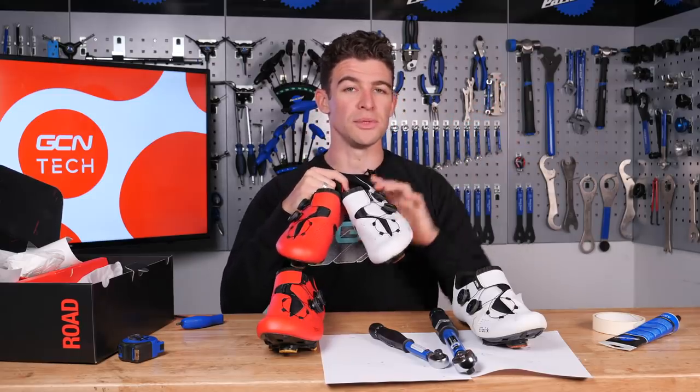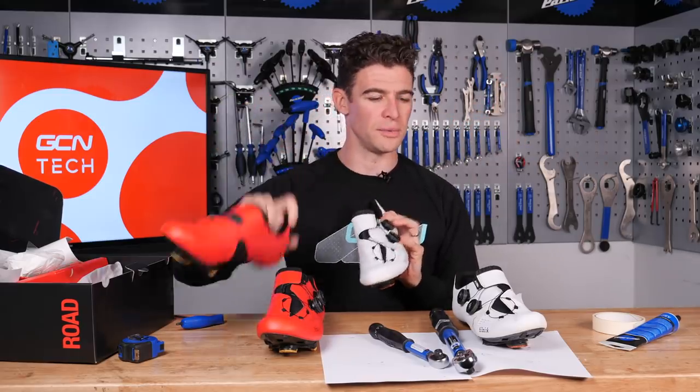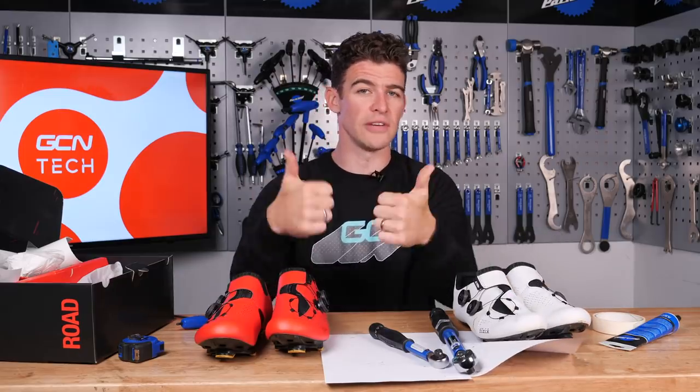And when you've done that, you'll be the proud wearer of a brand new pair of shoes. But which colour do you prefer — red or white? Let me know in the poll at the top of your screen. If you found this video useful, give us a big thumbs up and make sure you subscribe to the channel. For more maintenance videos, click down there.